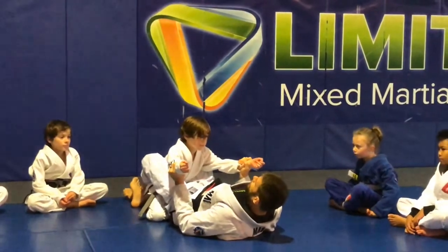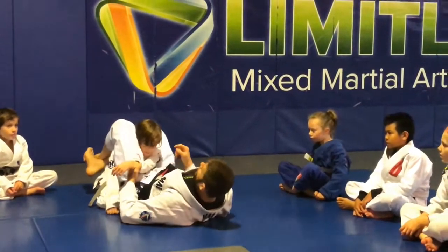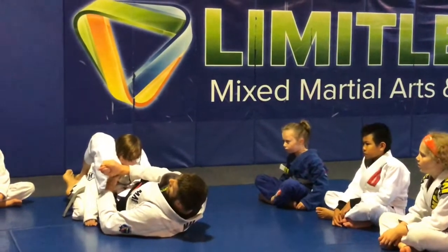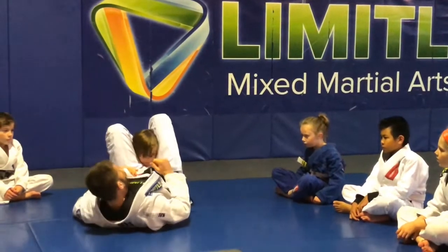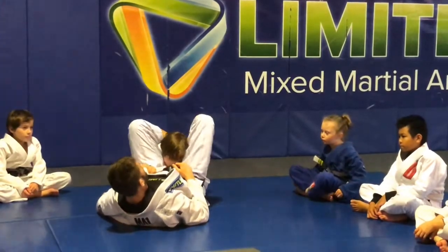Look again — wrists. I'll do the other side: one arm in, one arm out, arm across. So now his hand's pointing this way, so I've got to get my head over here, put my foot on the hip, push. Now I've got the angle I want. I just want you to get to here.